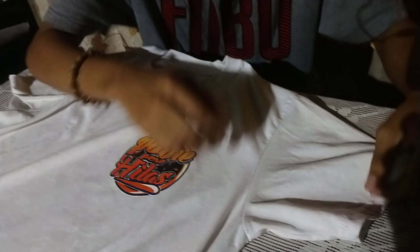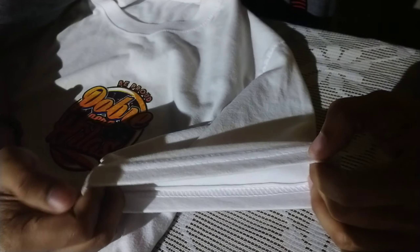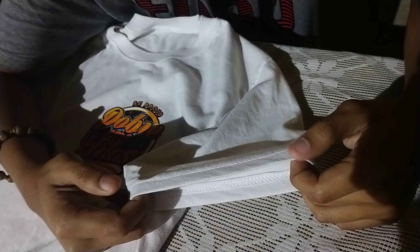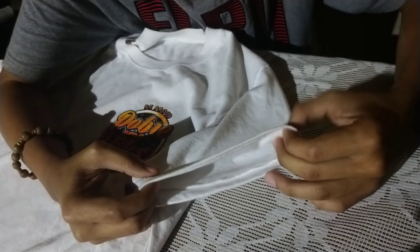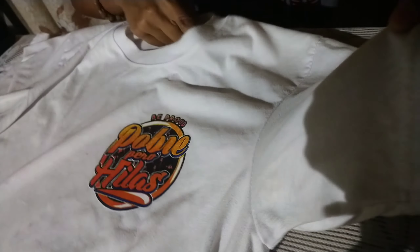Ang price lang nito mga kaporma, ito ang price. Okay rin, okay lang ang price sa clothing. Okay mga kaporma, ito ang kanilang tahi. Ang kanilang tahi mga kaporma is okay lang — sobrang simple ang kanilang tahi.